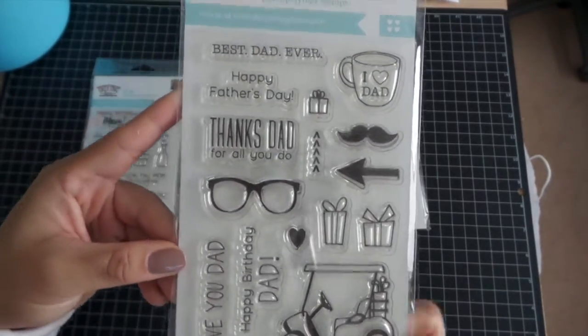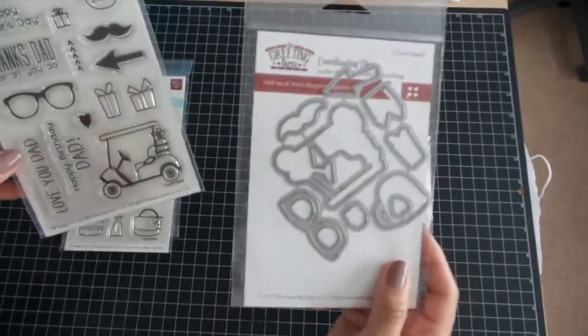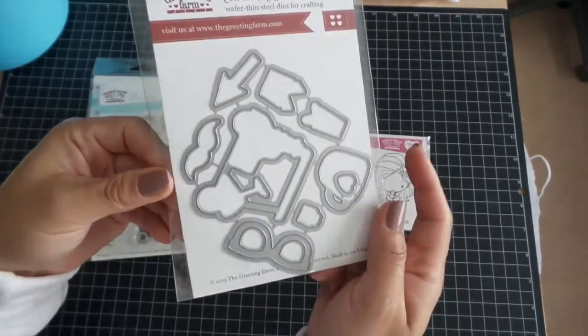So we've got all that. And this one also comes with a coordinating die — well, it doesn't come with it, but it has a coordinating die sold separately.